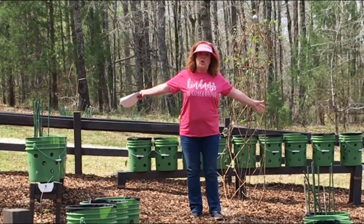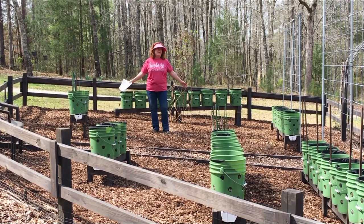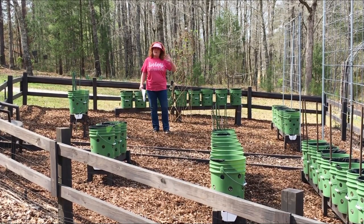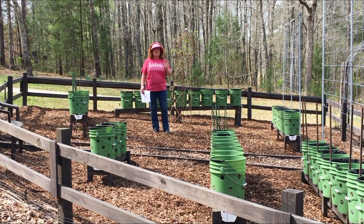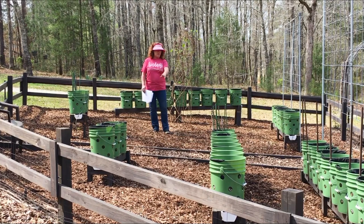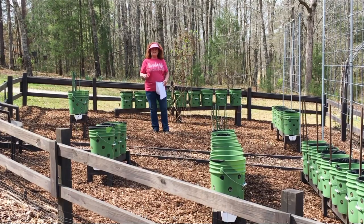One thing I wanted to point out: we have a lot of room here, probably enough for more gutters, but honestly with all of the buckets that we have, we have plenty of food and we like having enough room to walk around to harvest. We can get our wheelbarrows in very easily as we're filling the buckets, but there is some wasted space.